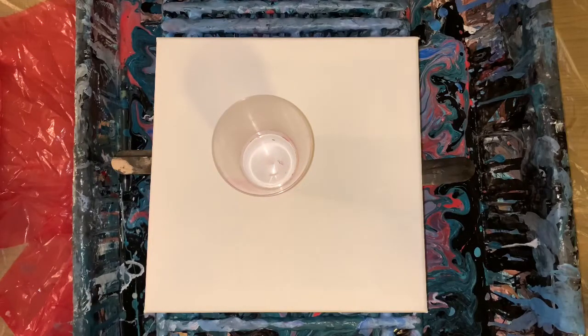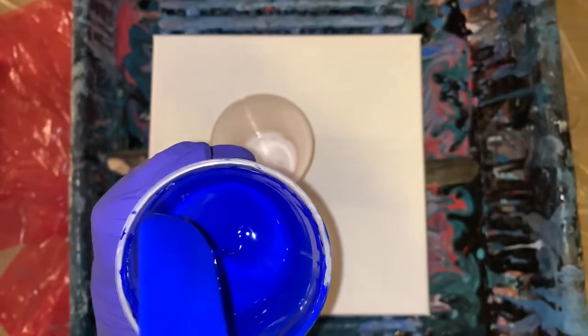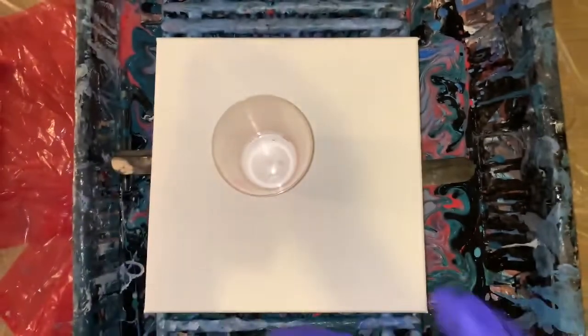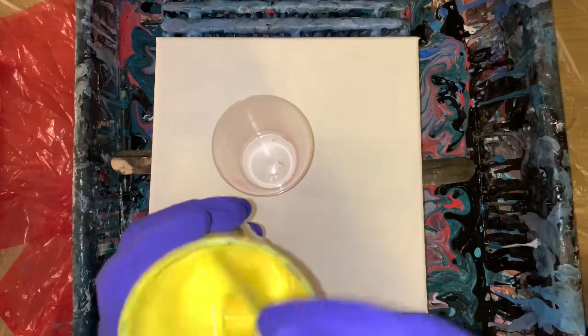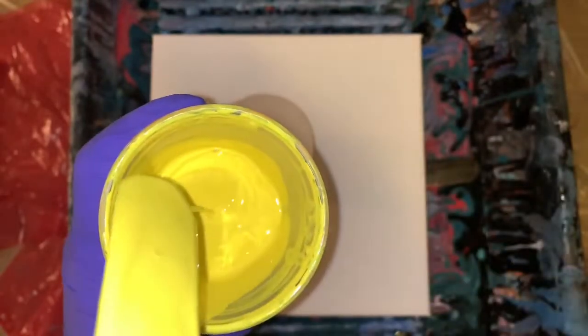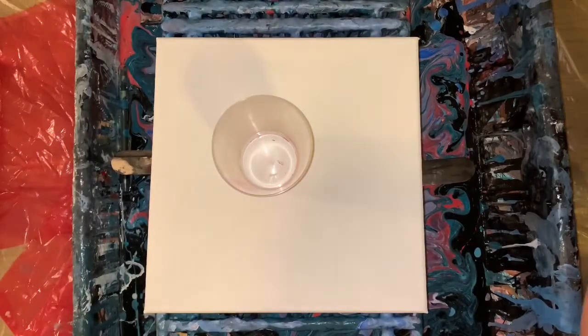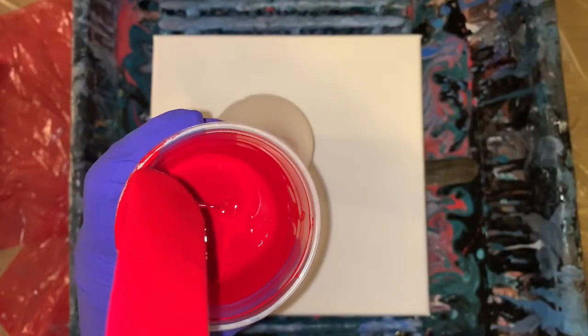My paints are mixed with two parts Floatrol and a little bit of water. I try to bring them all to like a warm honey consistency — not too much water, just a little bit. Add it very slowly until you get that nice little tiny mountain where it disappears. That's hopefully where they're all at. Let's double check. Give them a stir or two because they've been sitting here for about 20 minutes. A little mountain — looks good.